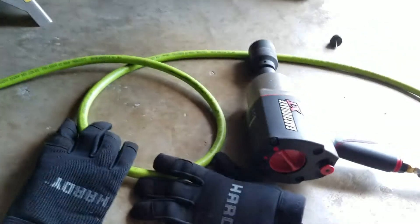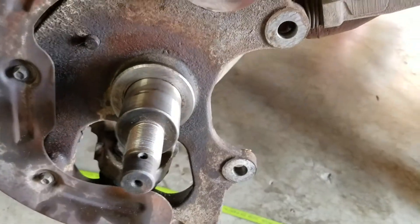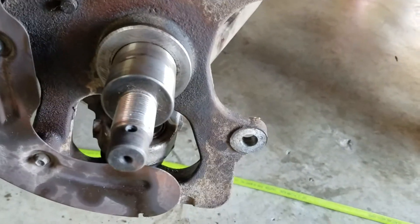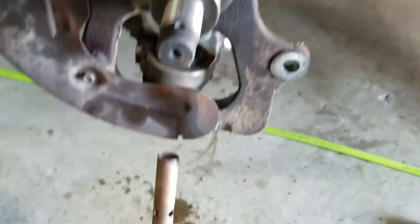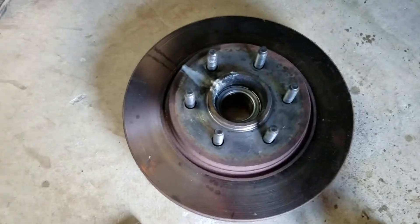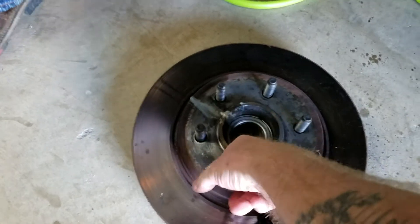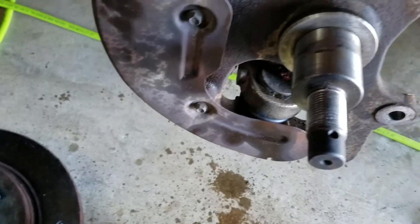I kept the heat on it for maybe 10 to 15 minutes total. Once I did that, we went back to the air gun, stuck it on there, and I could see some slight movement, so I just kept hammering away with it and eventually it came off. So this is what we're after — we have to get a whole new assembly that's got the rotor and the bearings inside, which is the problem we heard from the spinning earlier.